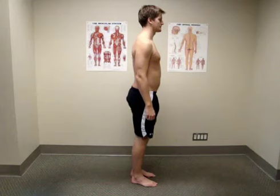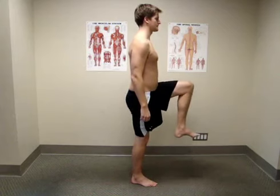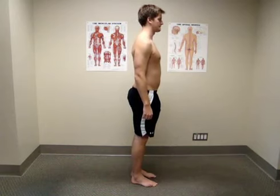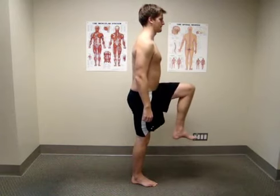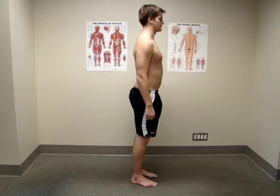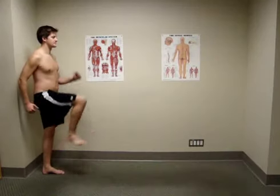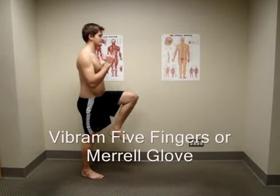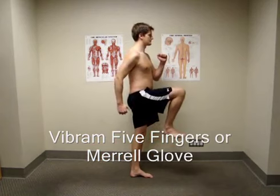If you haven't already worked on the one leg stand with hip flexion exercise, then please go back and start there. It is the building block of this exercise. You will need at least 10 feet of clear walking space to work on this exercise properly, and it is best to do it in bare feet or in a pair of minimalist shoes like the Vibram 5 Fingers or the Merrell Glove.